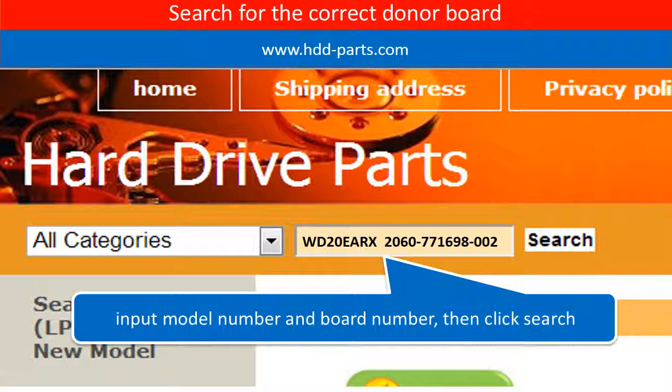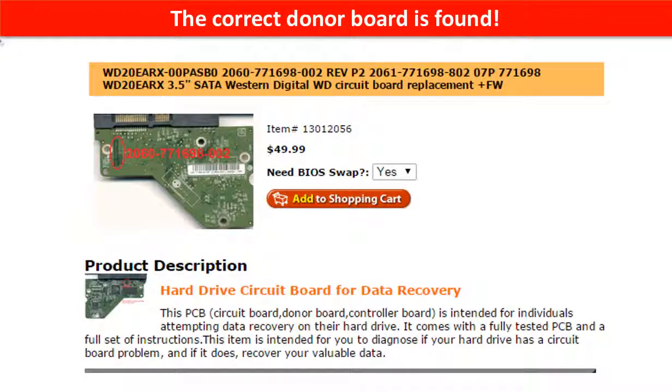Go to www.hdd-parts.com and search for the correct donor board. The correct donor board is found.